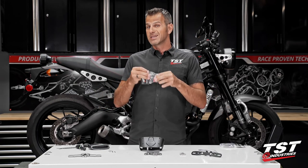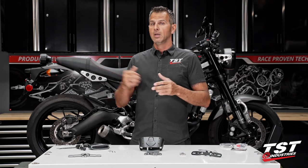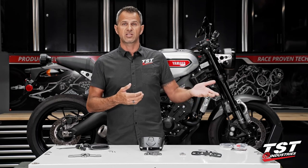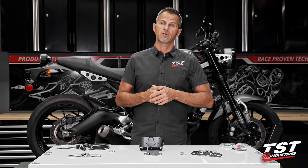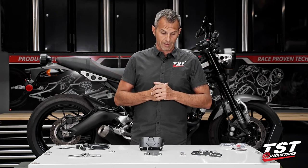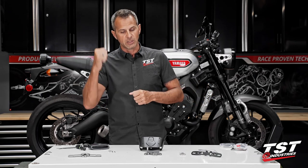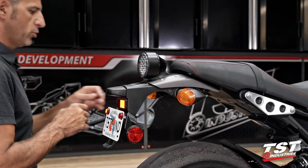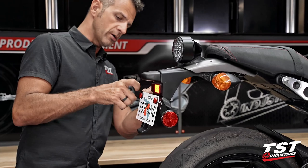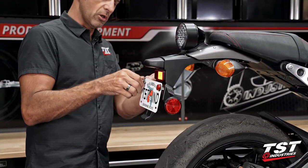Again, this is a separate part. Some of you that have bought our fender eliminator or maybe some technology from another brand may already have a solution to this, so it's not necessary to include it in this kit — and therefore we pass on the savings to you. Step one will be to remove your license plate and retain the license plate hardware so that you can reuse all this stuff on the new setup that we will be installing on the bike.